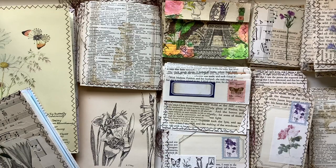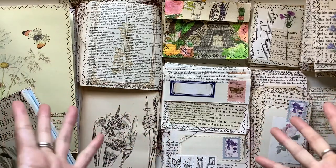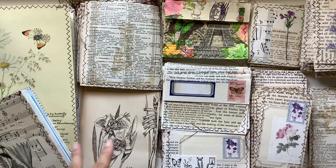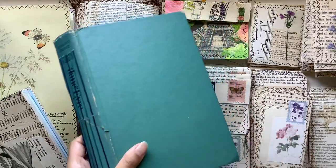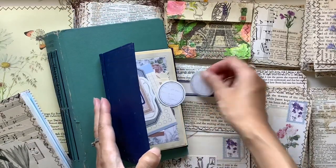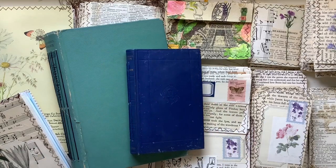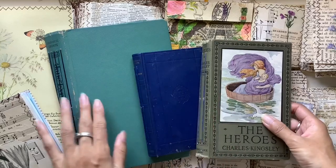Hi everyone, I'm JD from Lower Bound Journals. Welcome back to my channel. I'm excited to share with you some ways you can use book pages in junk journals. This all came about because I went to the op shop a while ago just looking for books I could make journals with in terms of the covers. I was only looking for the covers, didn't really care about the pages, so I stripped the pages and grabbed the covers to turn these into my journal covers.